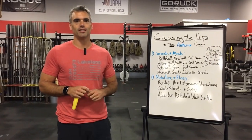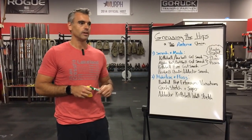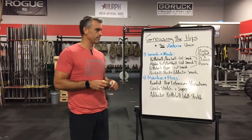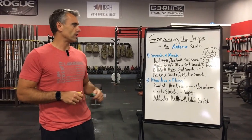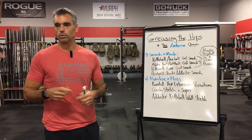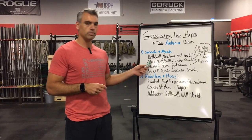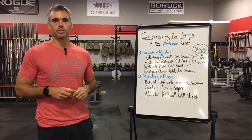Welcome back to Tips for Tuesday. This week we're going to continue our 'greasing the hips' episodes. Last week we covered the posterior chain; this week we're going into the anterior chain — the structures in the front part of the body. We'll go over how to smash and mash those restricted tissues in the front using a couple different implements, and then show you how to mobilize and blossom those tissues using a couple more.